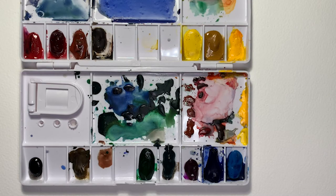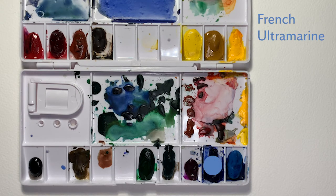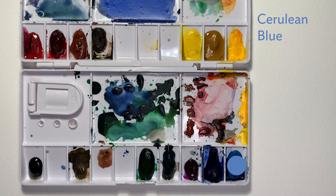For reference, in the video description are some of the Winsor & Newton colors in my palette that I'll be using in this series: Permanent Rose, Alizarin Crimson, Indian Red, Burnt Sienna, Winsor Yellow, Yellow Ochre, Cadmium Yellow, Ivory Black, Raw Umber, Hooker's Green, Viridian, Quinacridone Violet, French Ultramarine, and Cerulean Blue.